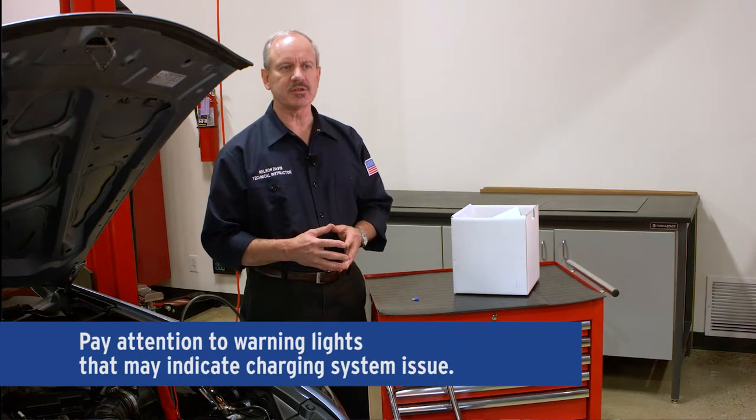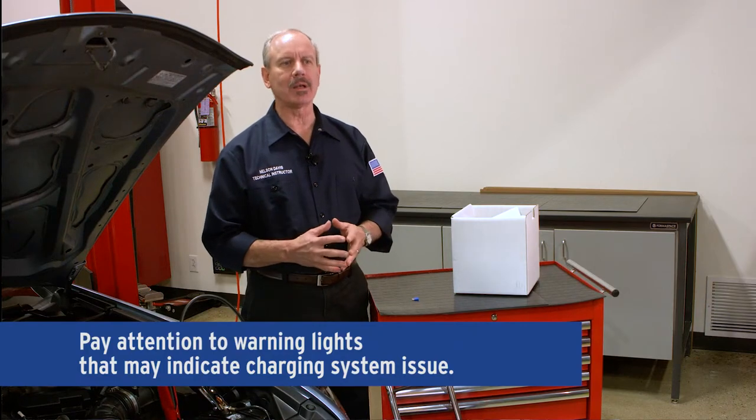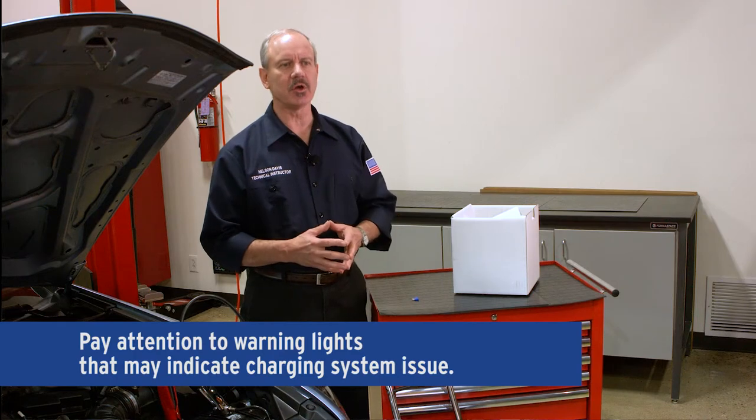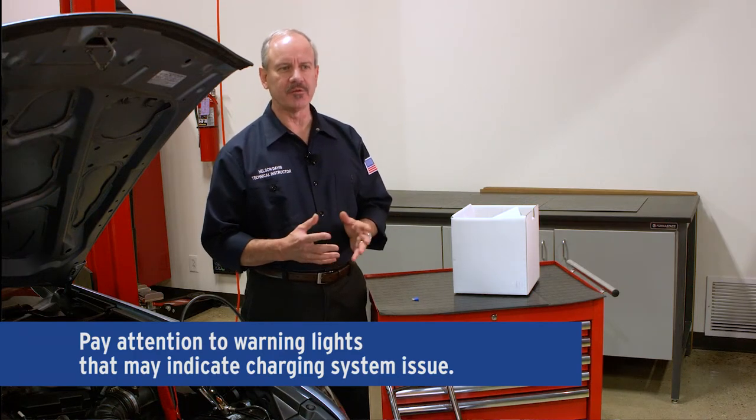Before checking the battery and charging system, pay careful attention to any warning lights on your vehicle's dash. It may indicate charging system issues. You may need to consult a professional repair facility for this type of problem.